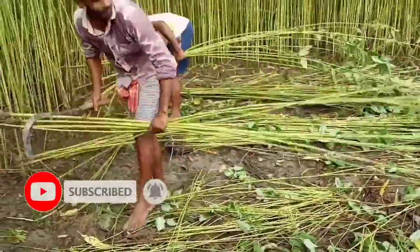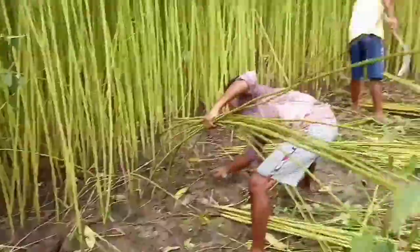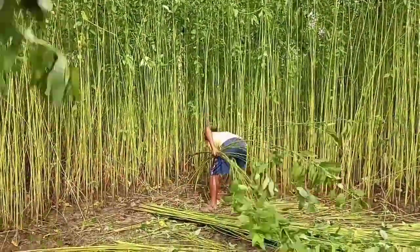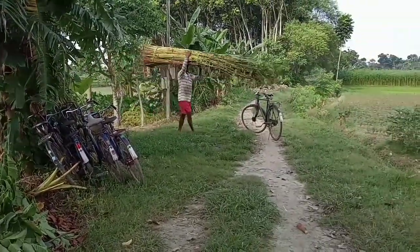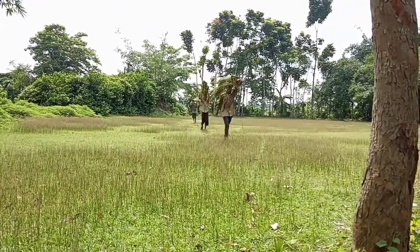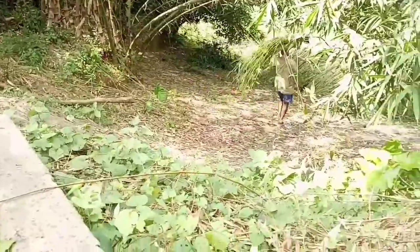You can see the plants are being cut and after that we will carry them, we will take them to any water body, commonly to the pond. Now it's time to take them to the pond and then we will dip them under the water.